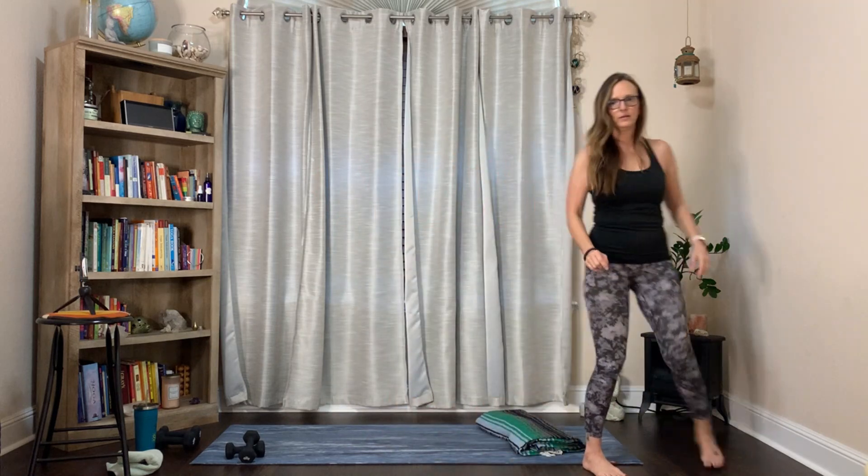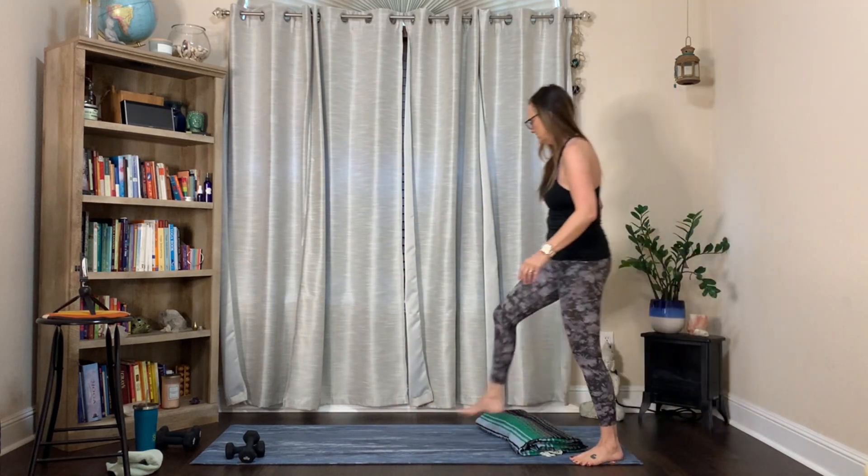The next exercise is a wall sit or a chair position. A chair would just be stationary here - not leaning way forward, belly button toward the spine. For a wall sit, lean against the wall and get the quads involved. Then side kicks - going all the way around. If you don't want to kick, just tap, tap, tap.